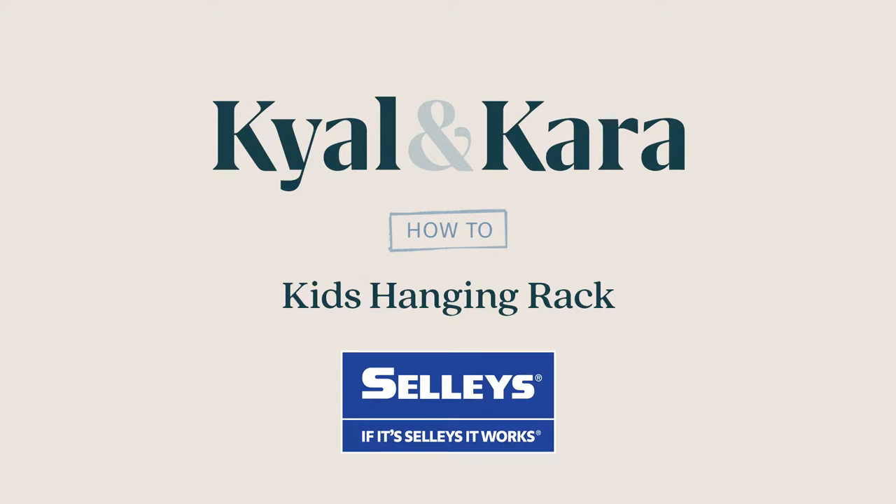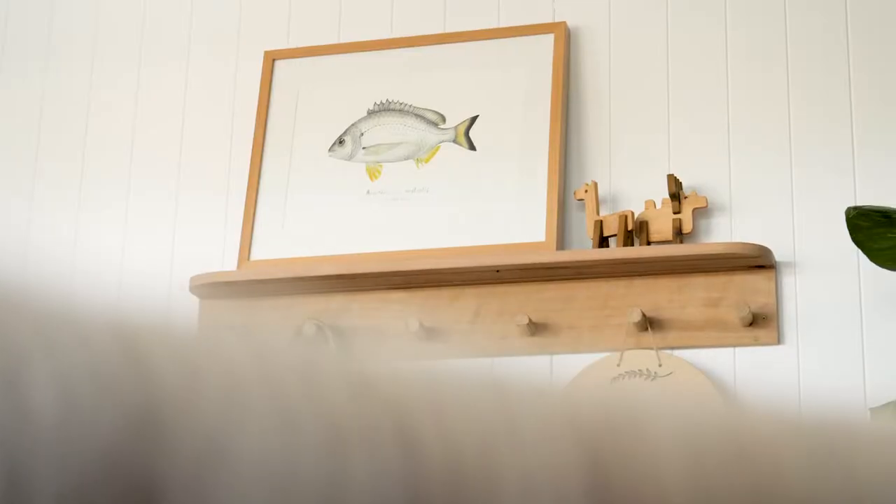Finding storage solutions can often be a challenge, but we've come up with this little build which is super easy to make and nice and strong — perfect for a kids' bedroom or entryway. We'll show you how to do it.